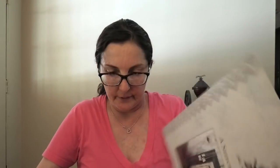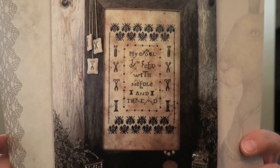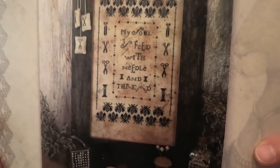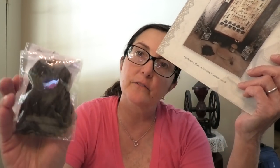This is the Primitive Hair Stitcher Sampler. I do not have any fabric to do this on — I just want to show it to you. Isn't it cute? It's got little bees, needle and thread, and it came with a little pack of thread. I accidentally sold the linen I bought with it, so I'm going to find new linen. Once again, it's got to be grungy linen, but this is really neat.